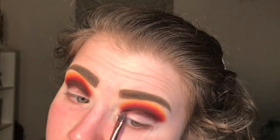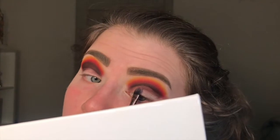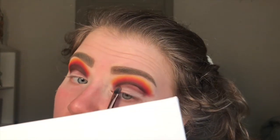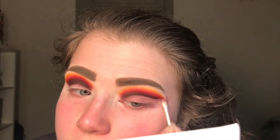Now I'm going in with this little Luxie brush and some makeup remover, carving out the cut crease. I do this to remove any excess shadow from my lid so it won't mix with the base later on. I'm using that brush to carve it out and then going in with a Q-tip just to remove all the excess makeup remover.